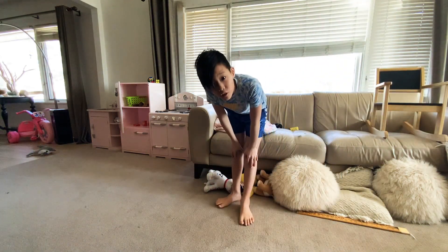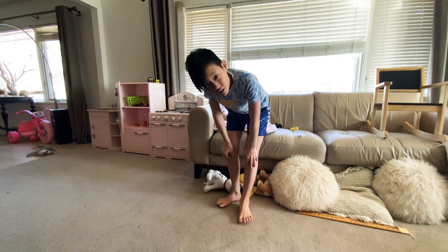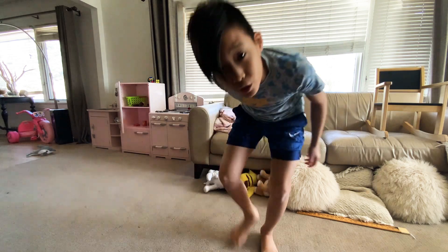Hey guys, it's Alan Kitty here today. I'm going to show you how to do a back handspring. So basically, you have to learn a mukako. A mukako.